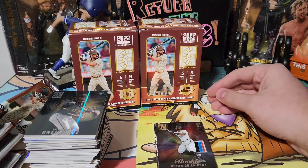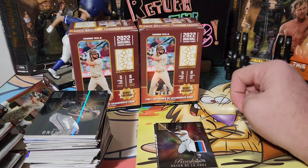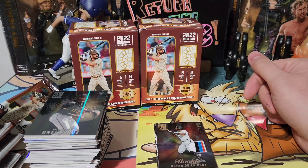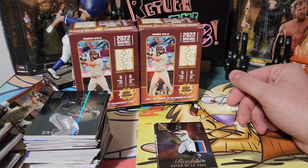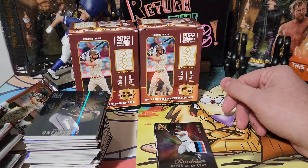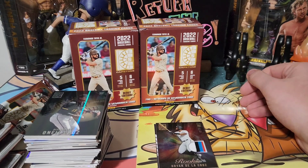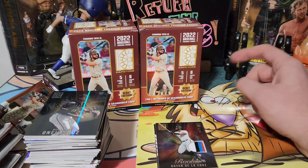You're gonna get some cool rookies. It is Panini, so you're not gonna get logos — if that really bothers you, curb your expectations. But it's good stuff. Panini, I know people were questioning whether we really need it, and probably not — but they executed it really well. It doesn't feel cheap, it doesn't look cheap. I'm gonna give it four and a half stars — or chicken legs, I apologize.